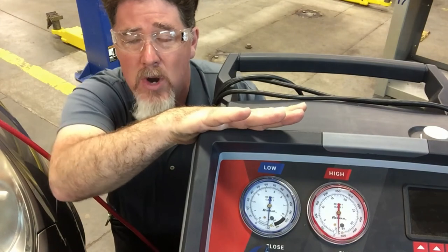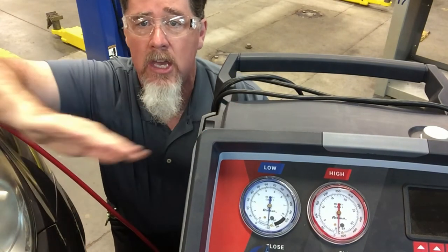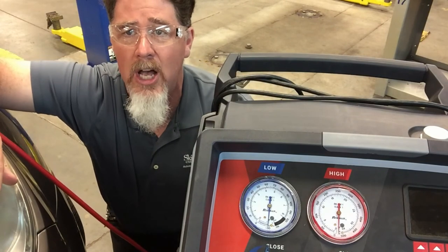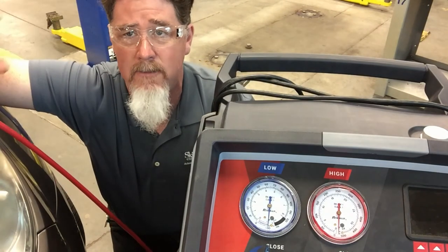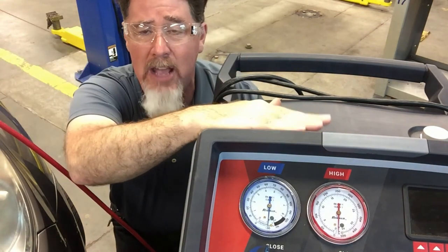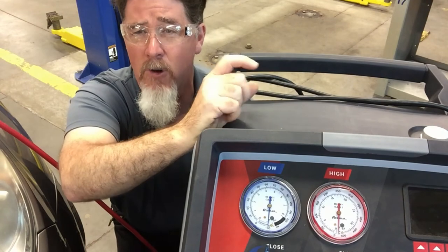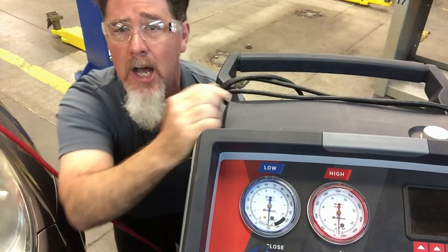Every once in a while I will hook up an electronic vacuum gauge to a car or to an HVAC unit to make sure it is reading accurately for very in-depth diagnosis. I relate this gauge reading to maybe a sight glass — the sight glasses we have on AC systems are an indicator, they tell you something.